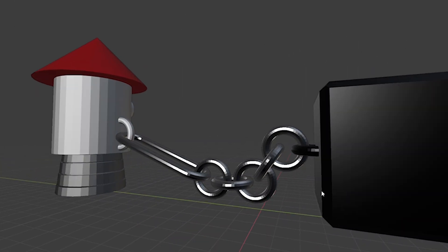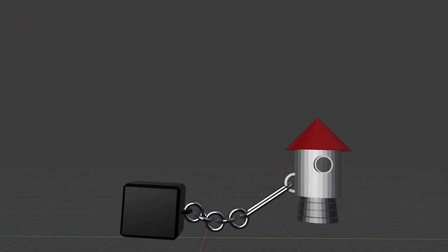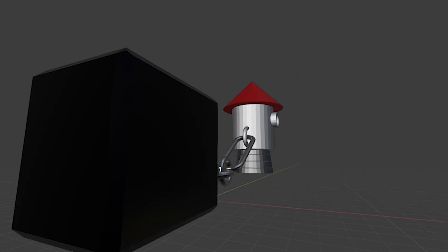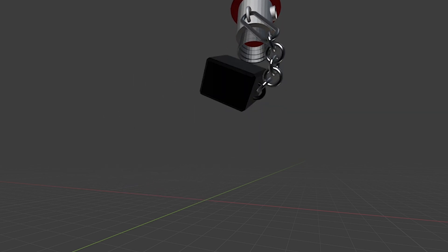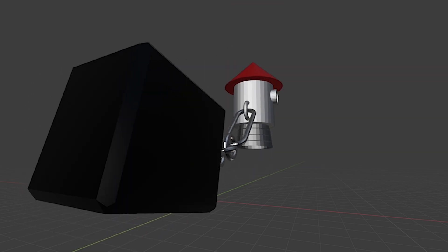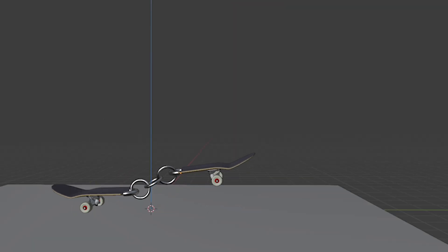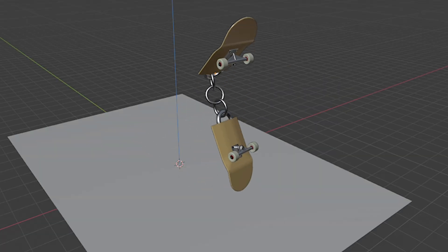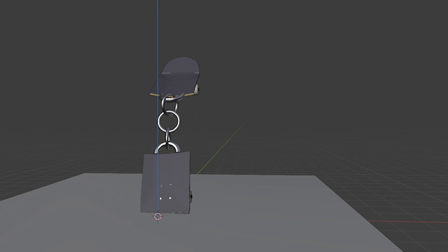Here, we have a rocket and a box, and they are connected by a chain. When the rocket goes up, it brings the box with it. As you can see, the box goes up without doing anything — it doesn't generate any energy, it simply is dragged by the rocket. Now, if you try the same experiment with these pieces of boards, it's the same result: the rear part goes up without doing anything.